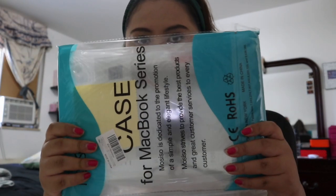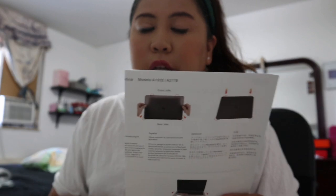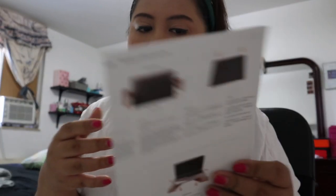It has a USB port and a card reader, so I can just connect it like that. The last thing I got for my laptop is the case. I chose the clear one so I can still see the color of the laptop when I use it. It comes with instructions on how to put it on your laptop. You have to be careful putting it on because sometimes you can accidentally scratch or break your laptop, so just be careful.